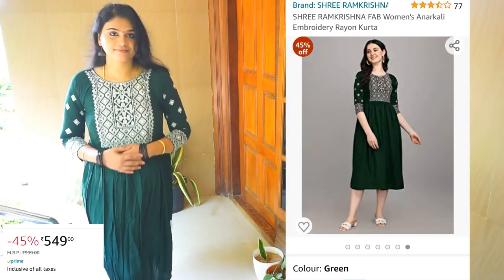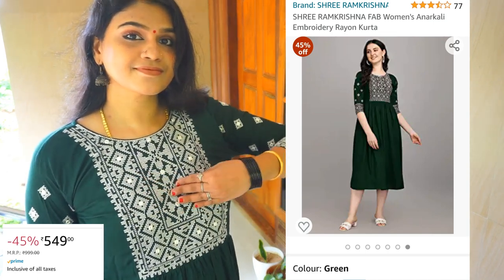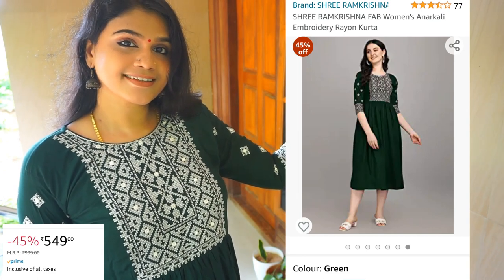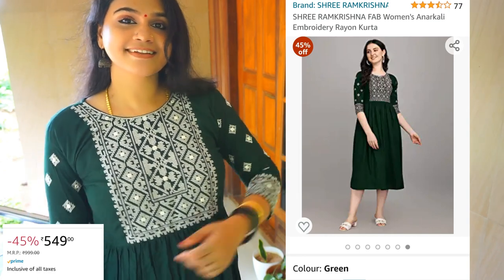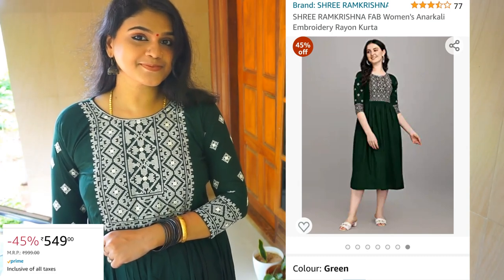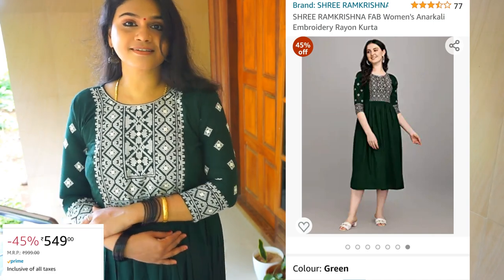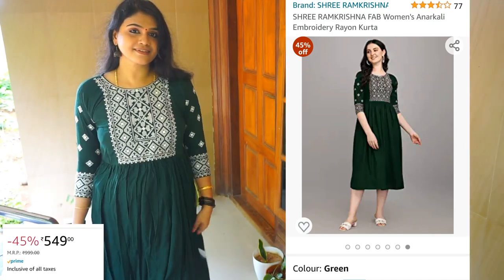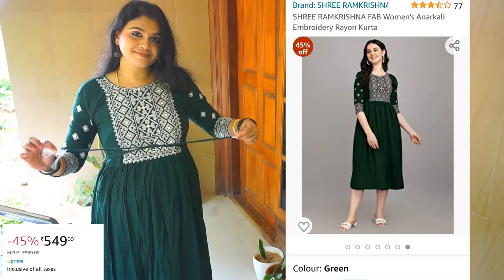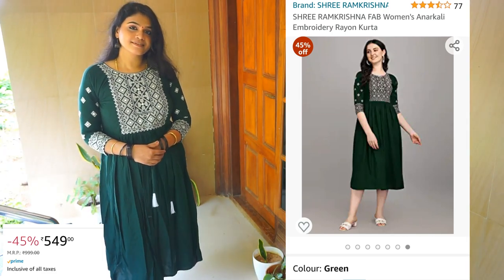Our first one is Sree Ram Krishna Fab. I have to put a little bit in the back of my hand but it has to be tight. This is not the size of it, this is not a frock model. This is cotton and I have to put a cotton rayon mix. It has to be a calf length, if it is a tight end.